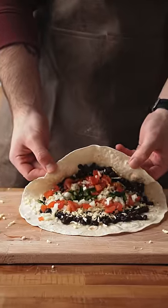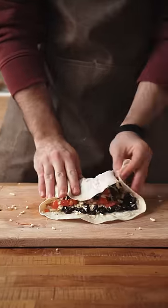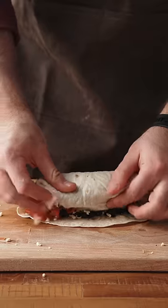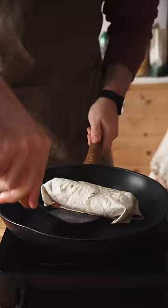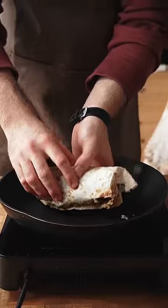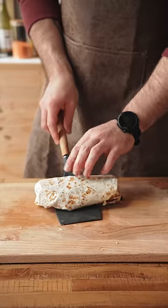Fold the bottom of the tortilla up over the filling, then fold the two sides in to make a burrito shape. Not usually how I do it, but it's fine. Carefully place the burrito on the skillet and cook until the tortilla is golden brown. And I messed up the flip — I had to do an emergency rewrap using my own method, but we eventually got something.